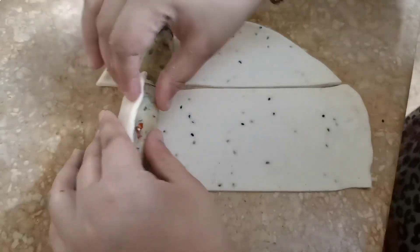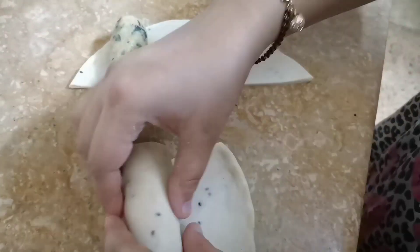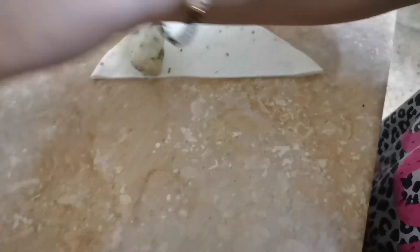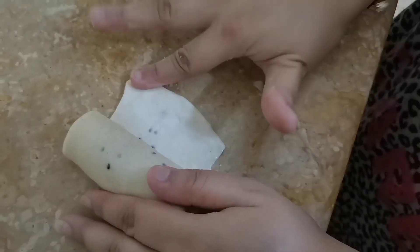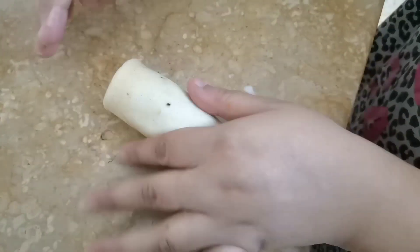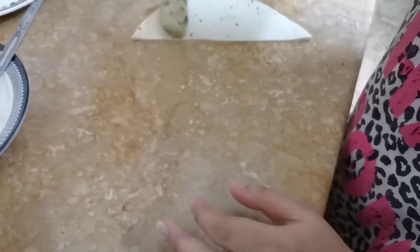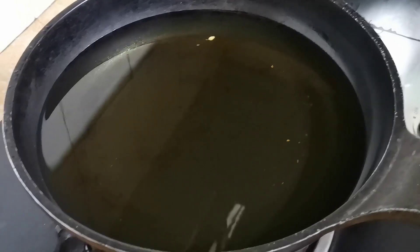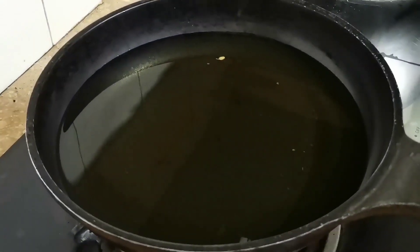Now we will fry it a little bit. The rest of the rolls will be made the same way. We will put them in properly, close them properly, and place them on the roll. We will fry on medium to low flame.